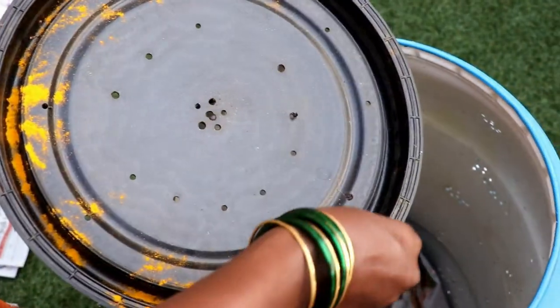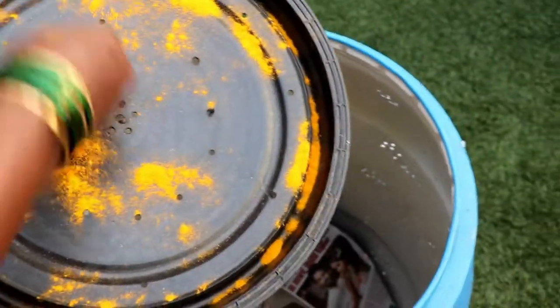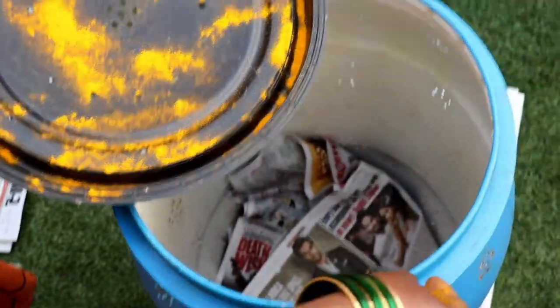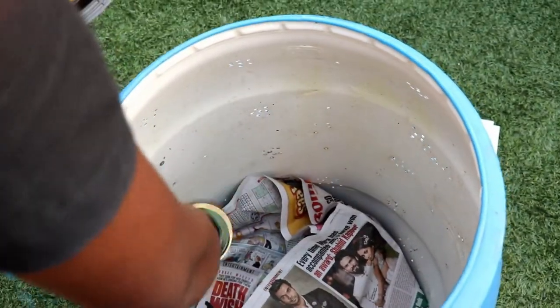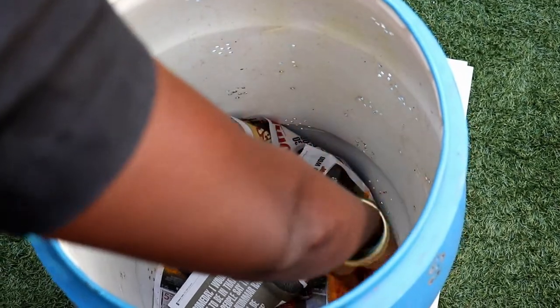This is the bin which we just started putting waste into, and we are now putting turmeric powder on the inner side of that as well. You can put the turmeric powder once or twice a week — that's more than enough.